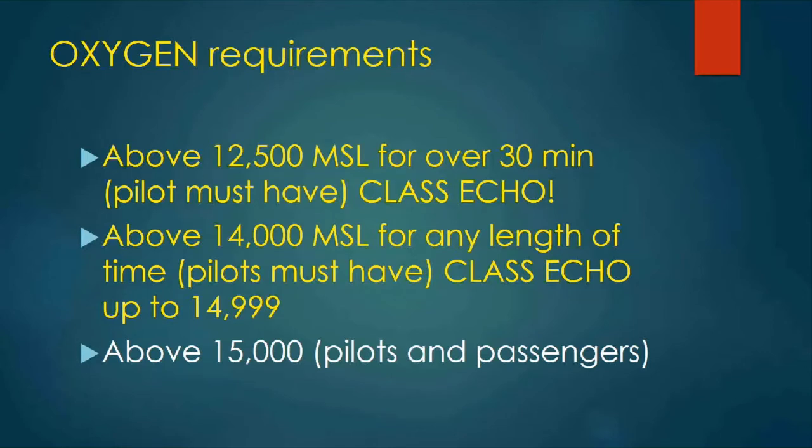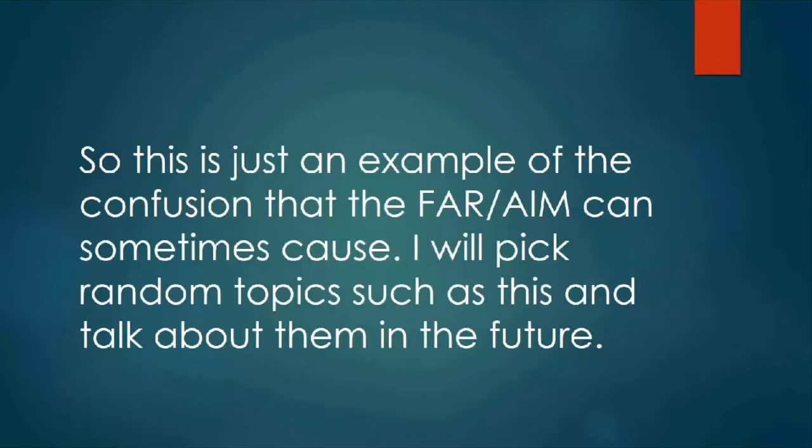Above 14,000 feet MSL for any length of time, pilots must have oxygen — this also could be Class Echo. And above 15,000 feet MSL, all pilots and passengers must have oxygen, though that may not apply to helicopter pilots. So this is just an example of some of the confusion we find in the FAR/AIM. I plan in the next few weeks to grab topics such as this that caused me confusion and go through them on live Tuesday events. Feel free to email me at gary@helicopterground.com.